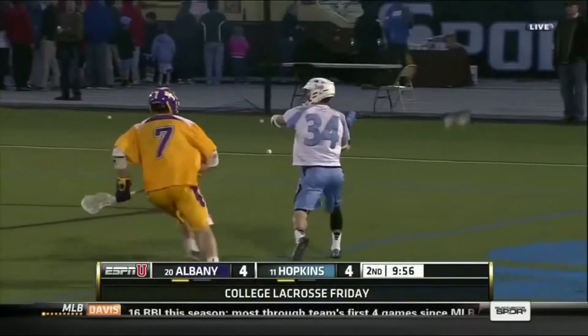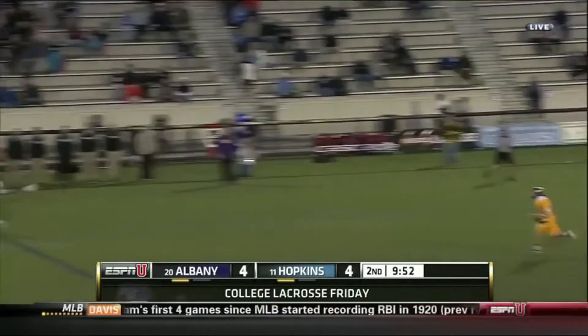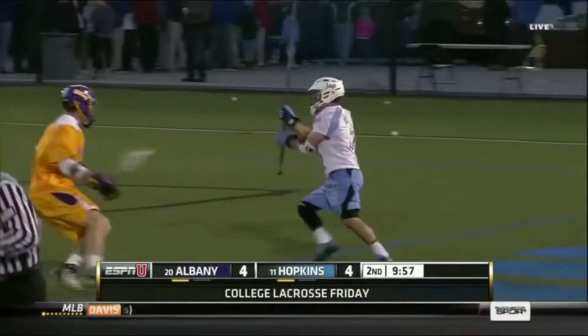I know this next clip doesn't seem very important, but I wanted to elaborate on the fact that stick skills and clearing are so important for defenders. So if you're a pole, please hit the wall and work on your stick skills.